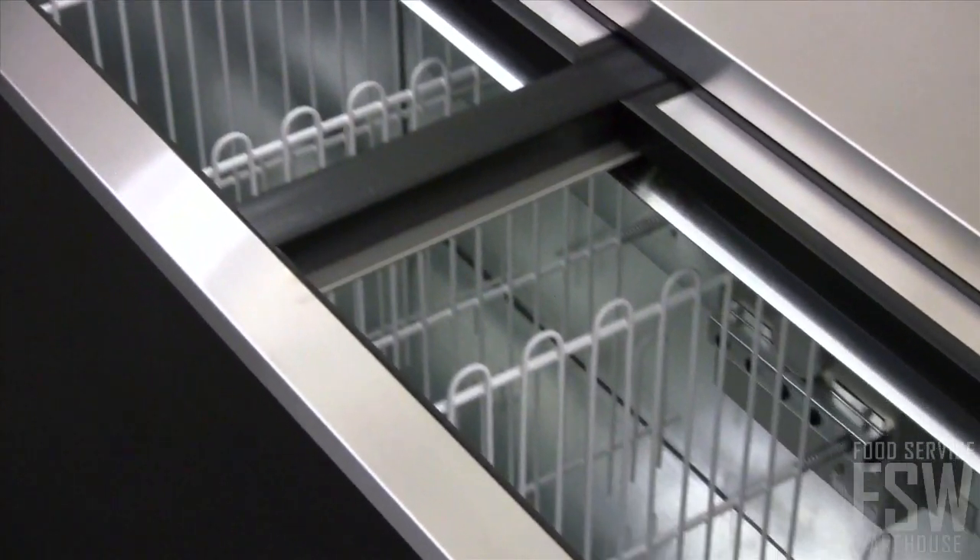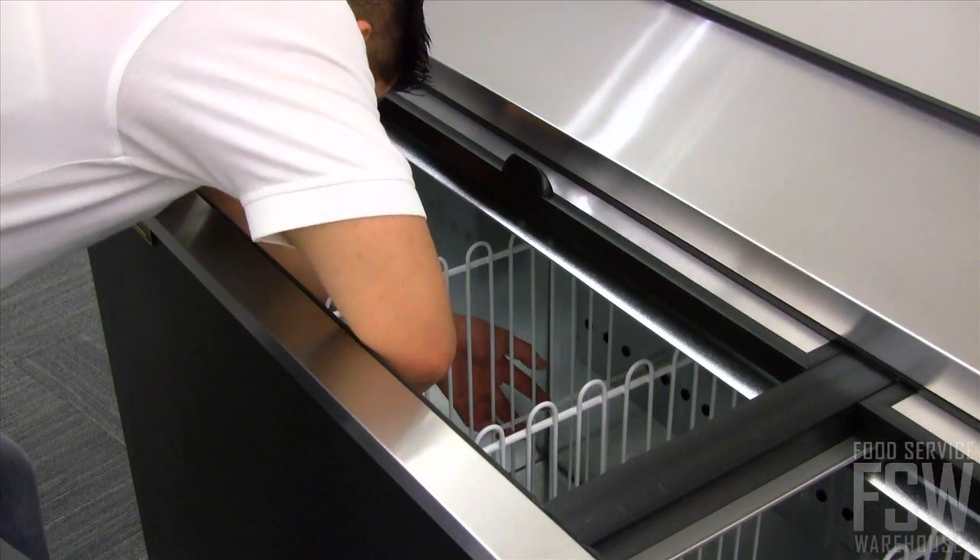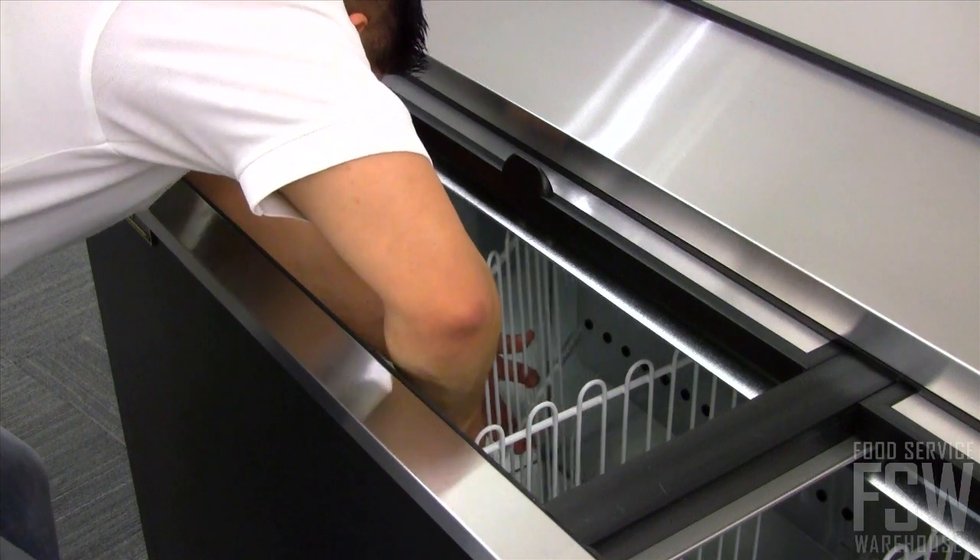Inside the unit you will find four adjustable PVC coated bin dividers to help maximize storage space. The entire interior is constructed of durable galvanized steel.